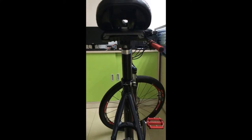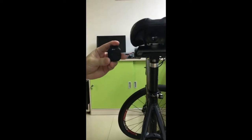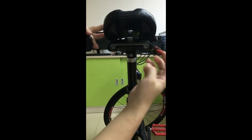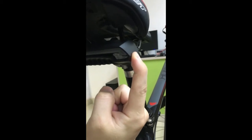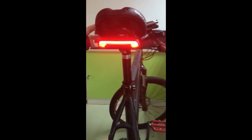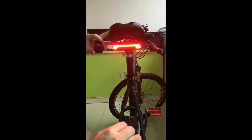It's controlled by a remote controller. Let's turn it on by long pressing the button on the right side. It has 80 lumens brightness, so you can see it from 100 meters away.